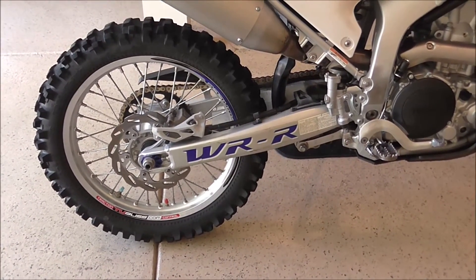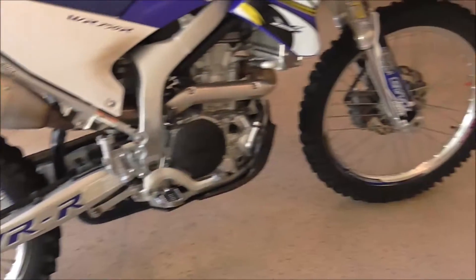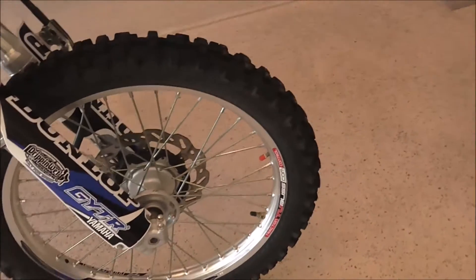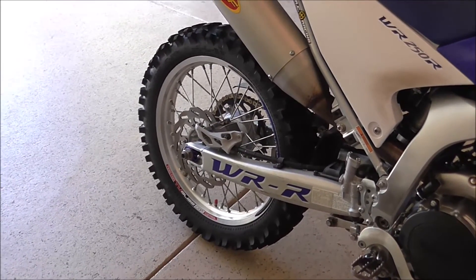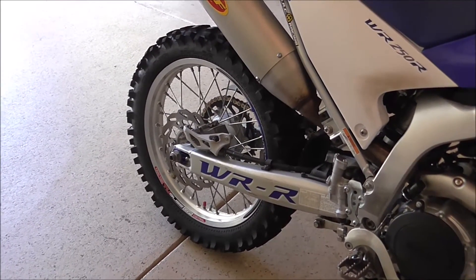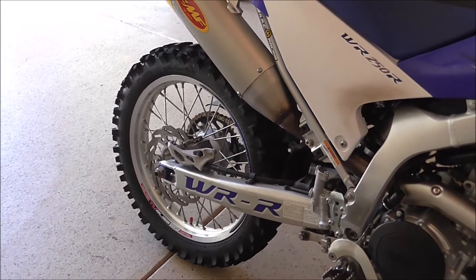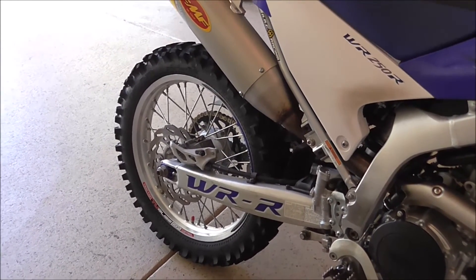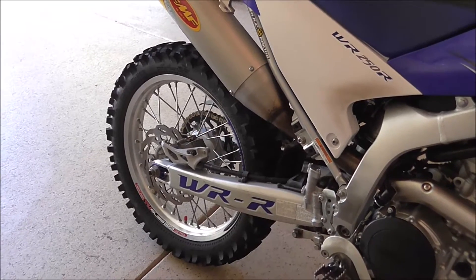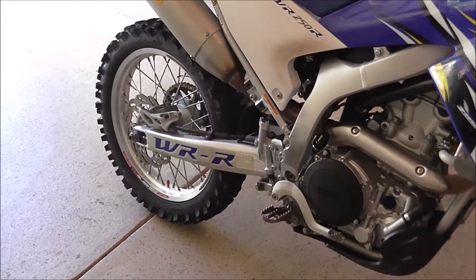I can't say enough about the tubeless tire system. It's $100 for the front 21-inch and $100 for the rear. So for $200, it's the best investment you could make if you're worried about getting flats. If you figure two heavy-duty tubes are going to cost you $80 to begin with, and then you're going to have to bring spares with you — there's another $80. So really, it's a good value for what I got.